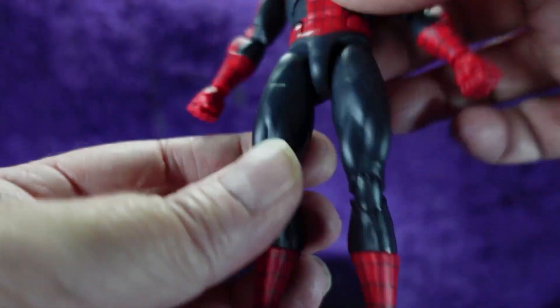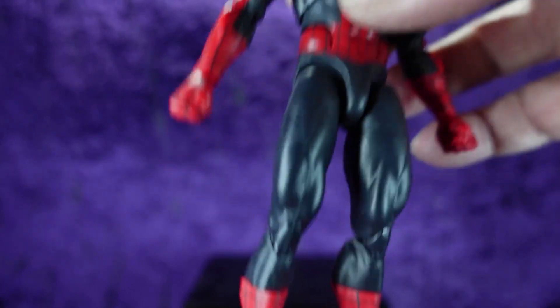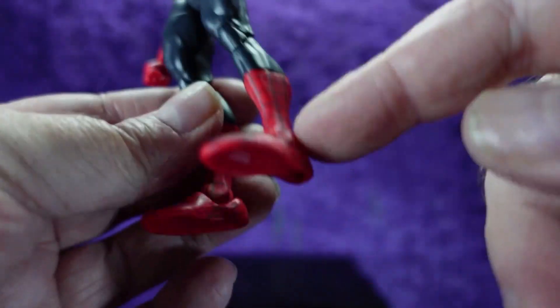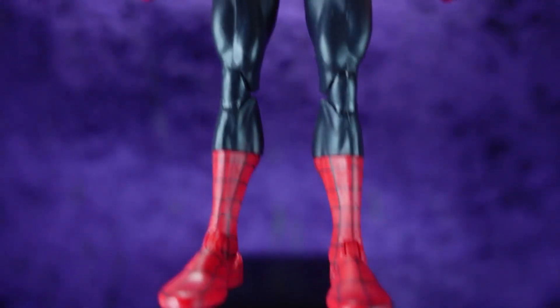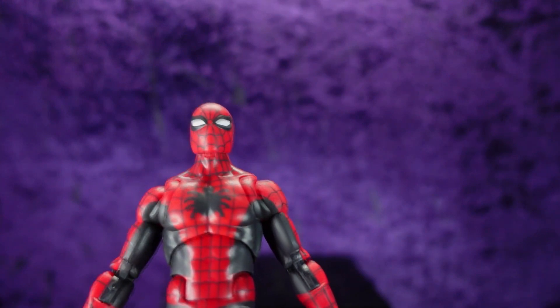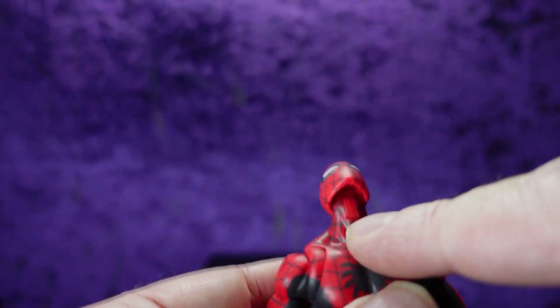Going down to the red sections, I can't tell if it's black or really dark blue, but it looks just like the cover. Down to the boots — more red with the black grid on them. Now let's look at articulation, because this is going to be a trip. I bet this is going to be a 10 out of 10 — it already looks really good.